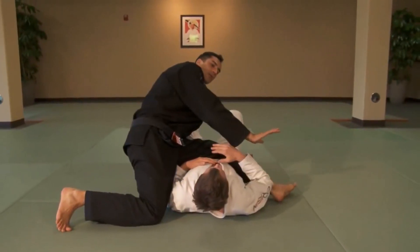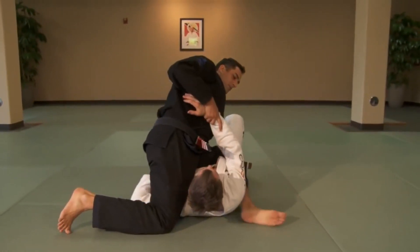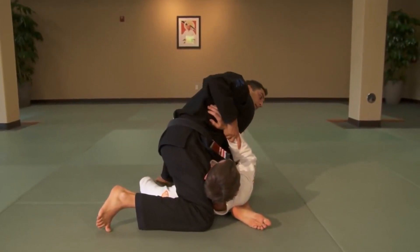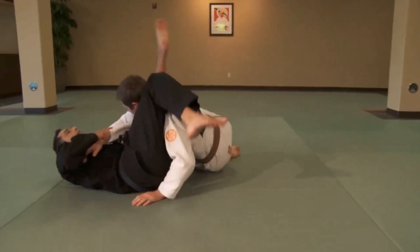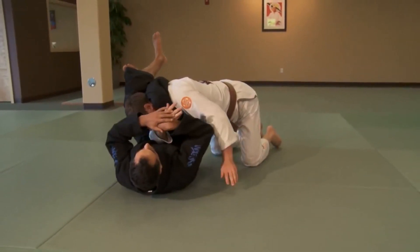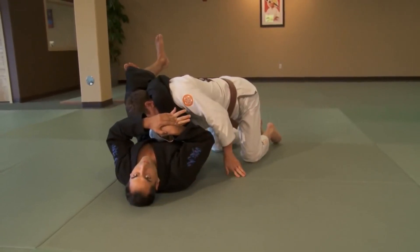I'm going to do three things at once: I grab the wrist, I pull my heel in, and I pull my knee into his neck. From here I can go back onto my hip, use the inside of my thighs to pivot, triangle and wrist lock, if you'd like.